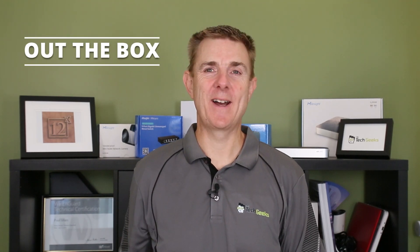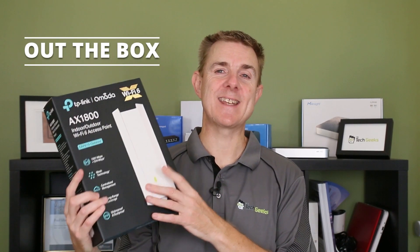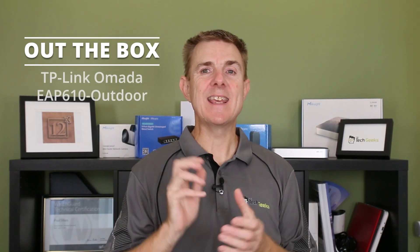Hi and welcome to this edition of Out the Box. My name is Paul. Today we're going to have a look at what is in this box. This is an outdoor access point, part of the TP-Link Armada range. This is the EAP610-Outdoor.